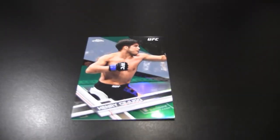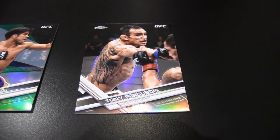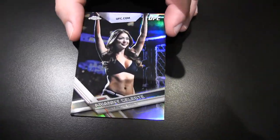There's a green, number 20 of 99, Henry Cejudo. I don't think there are any relics in this product. Tony Ferguson, maybe not a regular refractor. We'll show this just because we usually do — it's a refractor of Arianny Celeste doing the ring card thing.